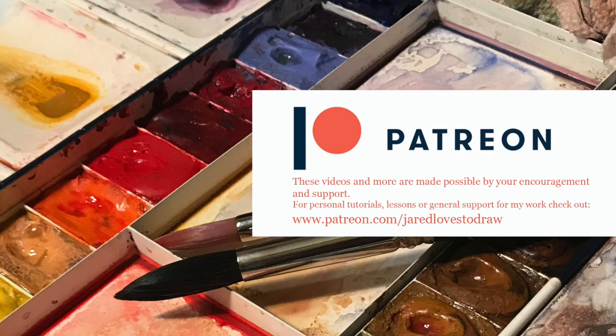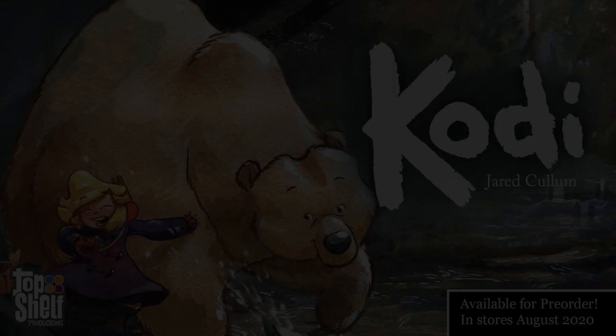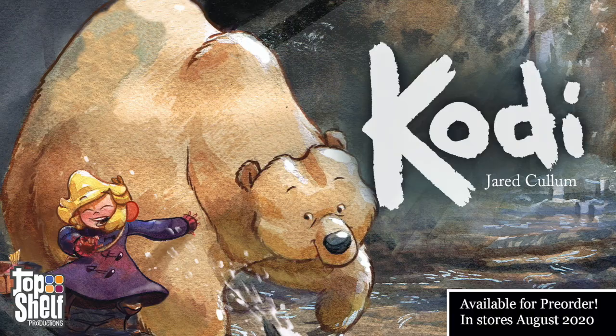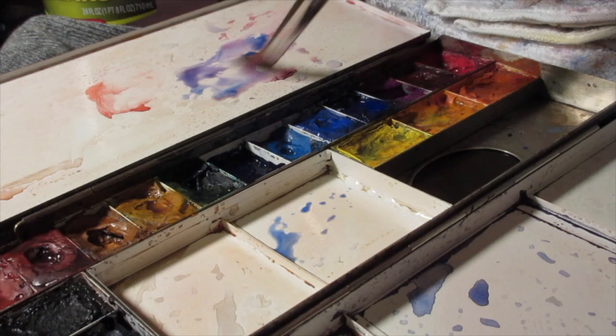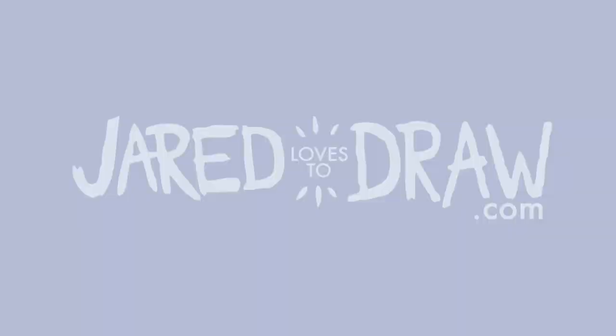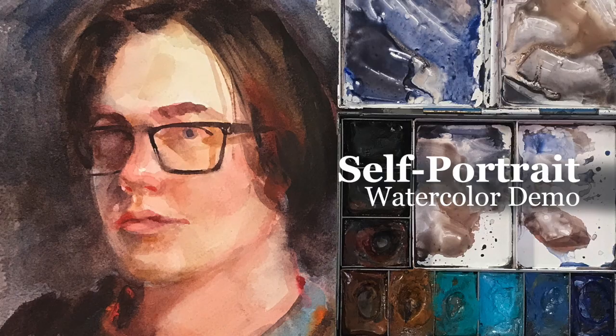Hey Art Family! If you like this one, there's a full-length version on Patreon. For this demo I decided to do a self-portrait using a lot of the techniques that I use in my more formal portrait work, like this painting of my wife and daughter.